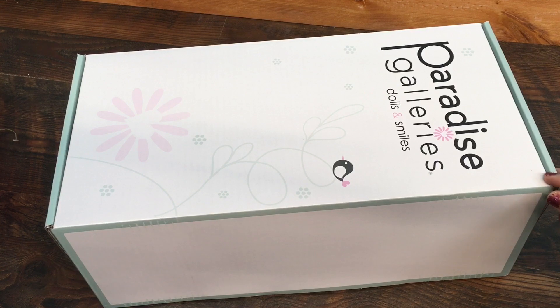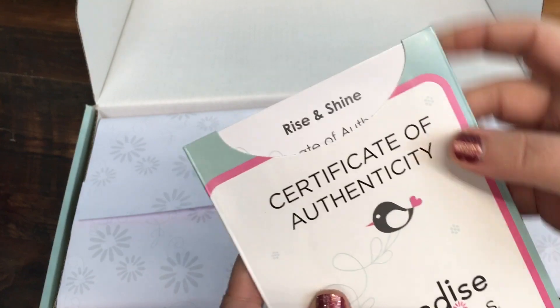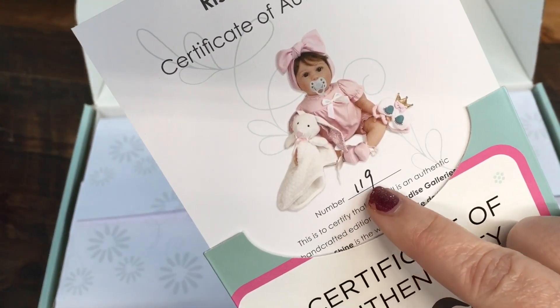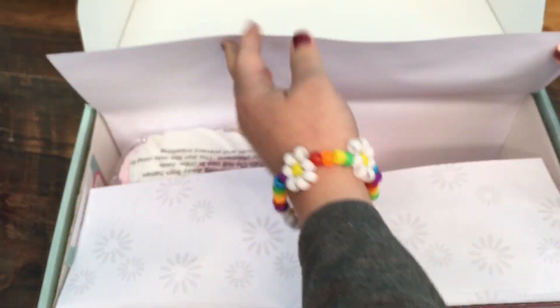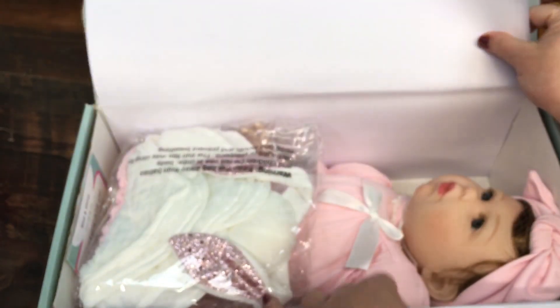Hi guys, today we're here with a Paradise Galleries doll unboxing. Let's open it up and I'll show you what baby I got. The COA should be over here - this is Rise and Shine. Here's what she looks like, and it looks like we got number 119. She's sculpted by Jennie D. Lang. I'm excited to see her, so we will open her up. Wow, she looks so pretty already!